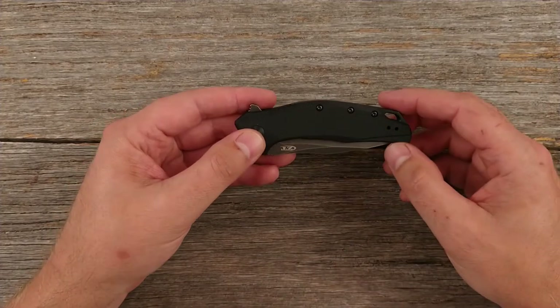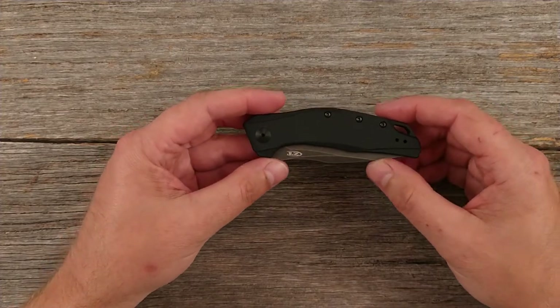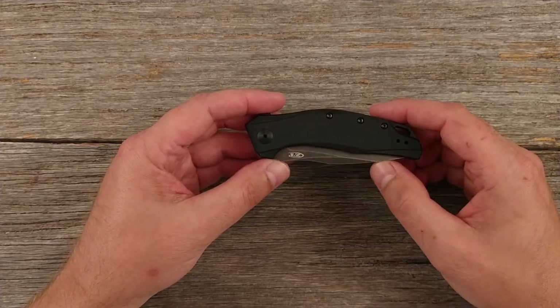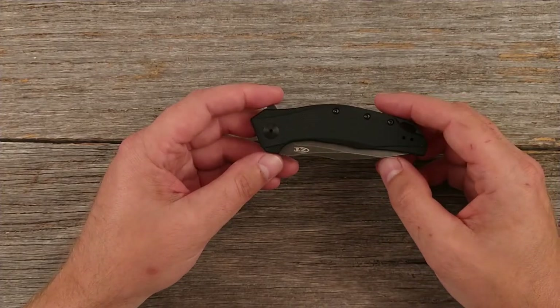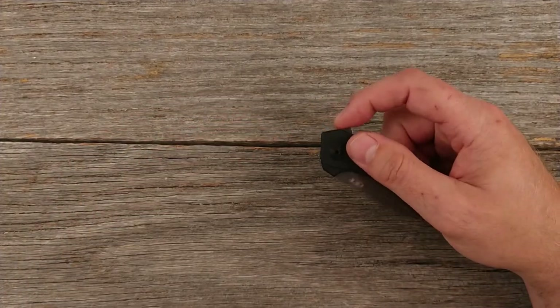The blade has what they call a blackwash finish. I don't usually like black colored blades because no matter what you do, if you use them they're going to start looking ugly — you'll tear up that finish. But this finish already has a pre-worn look to it, so that may help negate some of that effect. Let's go ahead and open it up.